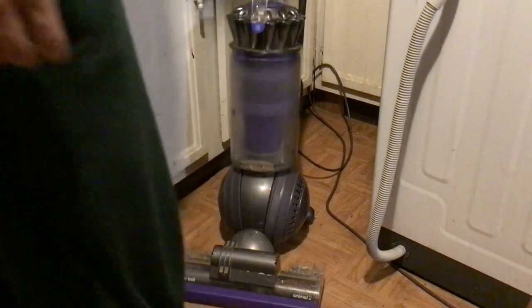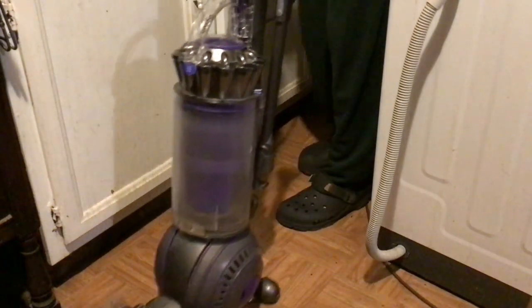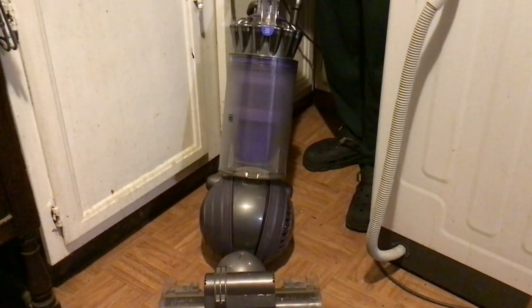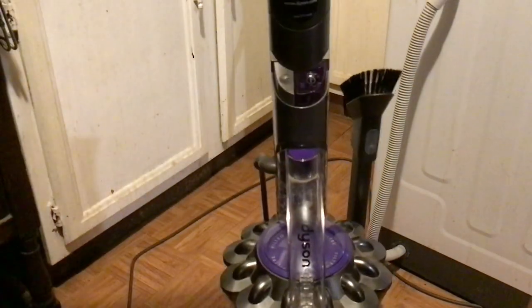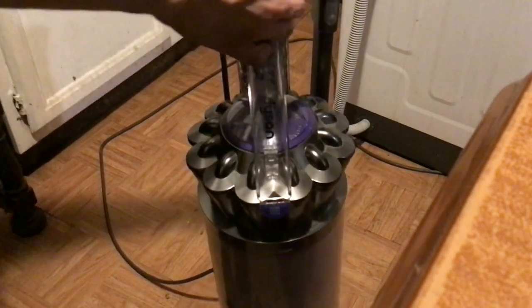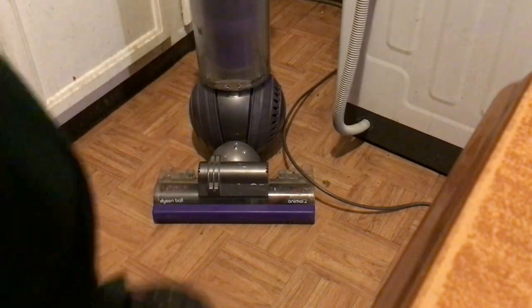Hope you enjoyed this little video on my new Dyson. If you want to see more of these videos, give me a thumbs up and I'll be more than happy to do a couple more for you. It looks like it cleans good, works pretty good — I'm pretty satisfied with it, it does a good job cleaning. That's very strong suction. Tell me what you thought of the video in the comments — I would love to hear your thoughts.